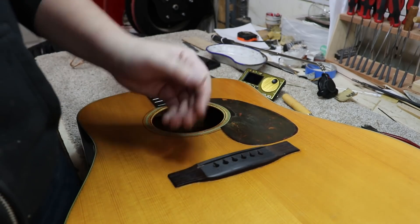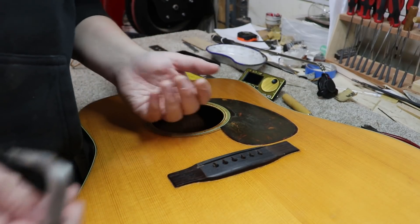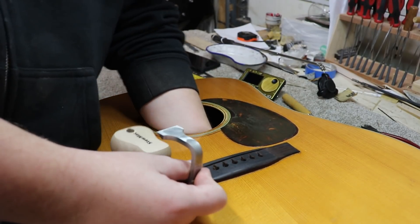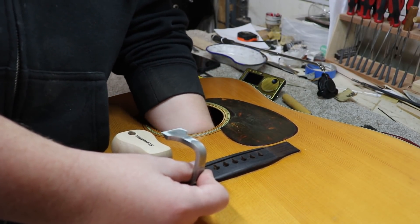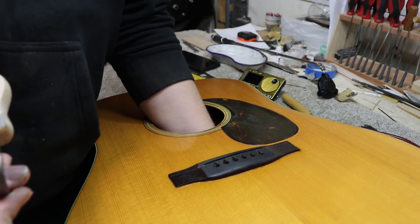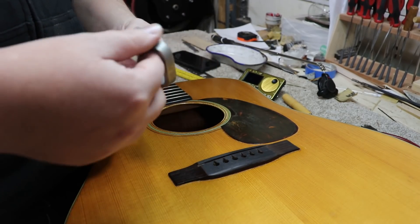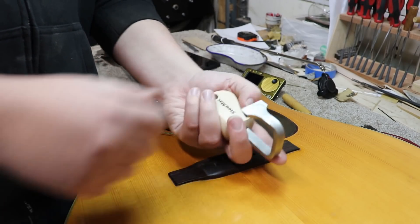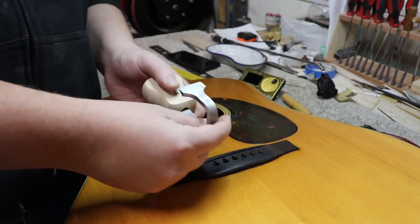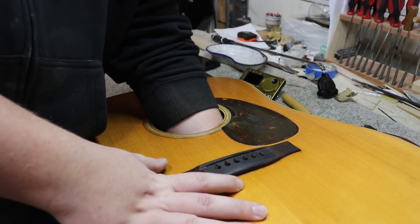My first thought was to take the bridge off then remove the bridge plate, but Jerry is telling me it'd be smarter to remove the bridge plate before the bridge. The way we have to remove it is with this tool here - leaving the bridge on there gives the top a little more strength so I'm not about to bust the top pulling the bridge plate off. It does make it a little harder to heat, but I think I can get a heating tool in there. This is a StewMac bridge plate removal tool - I've got to reach in and hook it on the side of the bridge plate, then pull as straight back as I can.